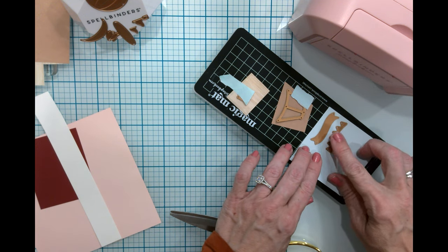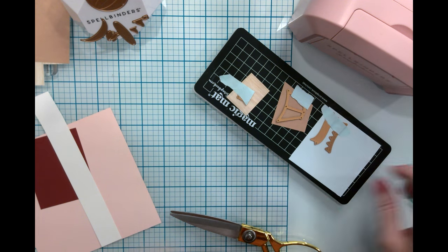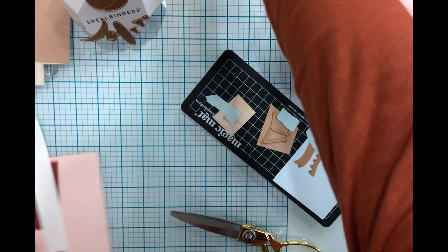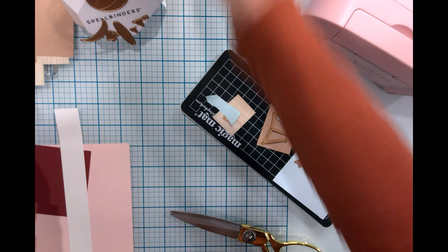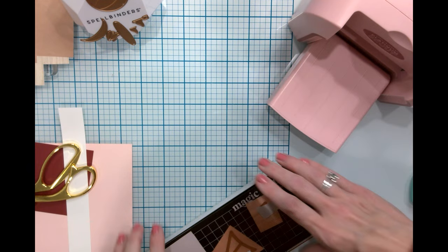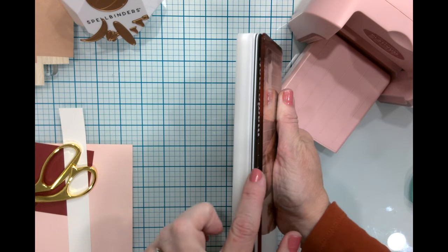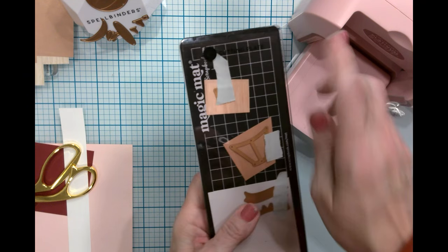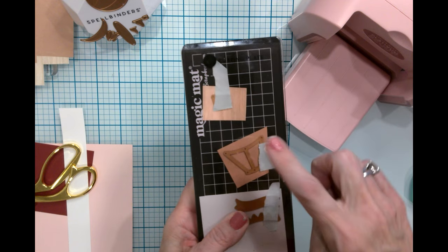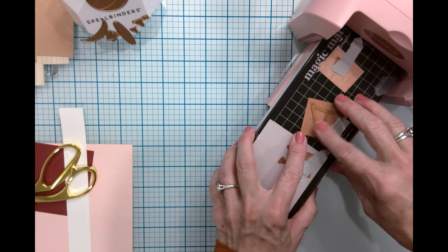The banner and the 'hello' — we'll place those kind of together as well. I'm going to go ahead and run these through my Spellbinders, my brand new Platinum Scout — this was my birthday present, so I'm so excited! I'm using the magic mat as my cutting plate, the Spellbinders cutting plate as the top, and I've got the base and the platform top as well.